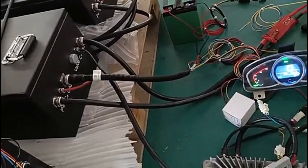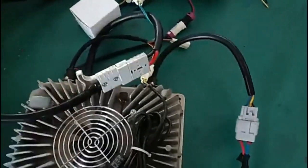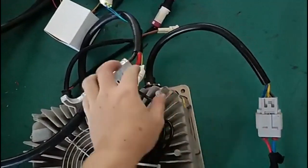Now we charge the battery. This is the charger. This is the input. This is the output — output for the battery.